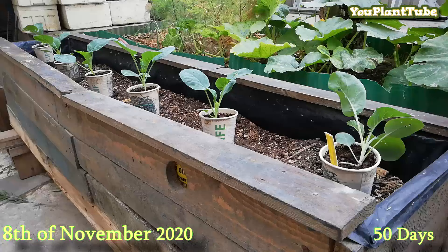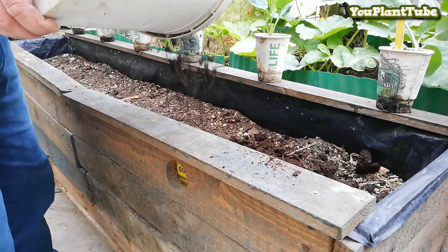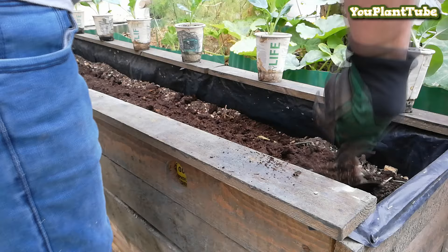After 50 days, this raised planter box will be their final destination. Before I plant them into this planter box, I will go ahead and amend the soil with some good organic compost. Six cauliflower seedlings is all I need for this planter box.